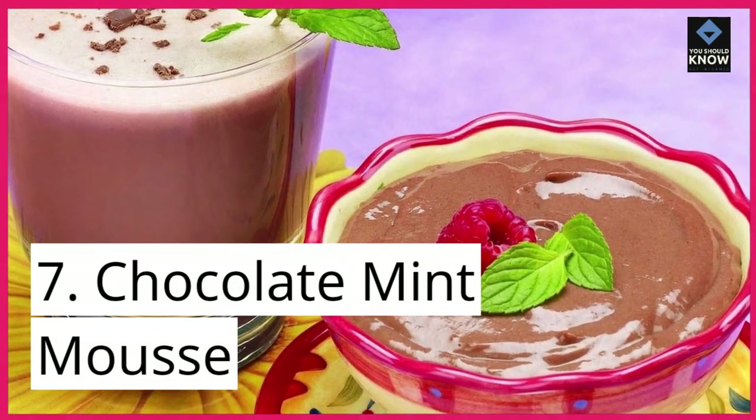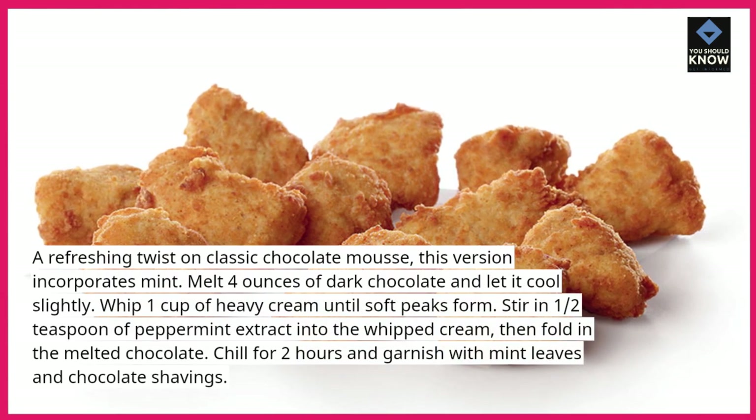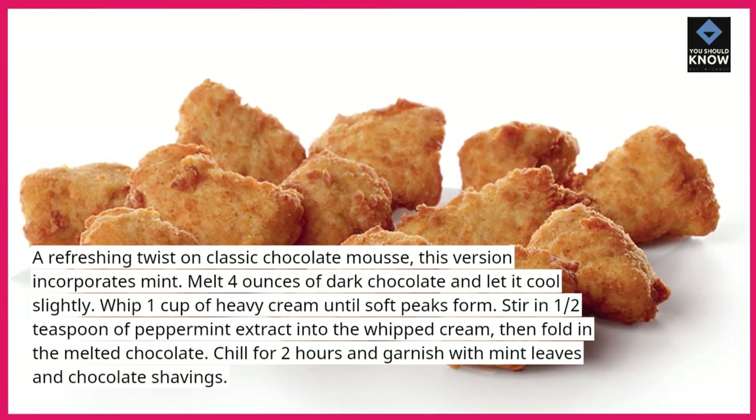7. Chocolate Mint Mousse. A refreshing twist on classic chocolate mousse, this version incorporates mint. Melt 4 ounces of dark chocolate and let it cool slightly. Whip 1 cup of heavy cream until soft peaks form.